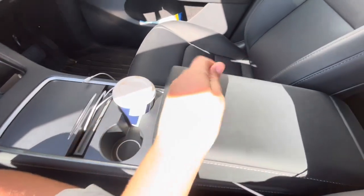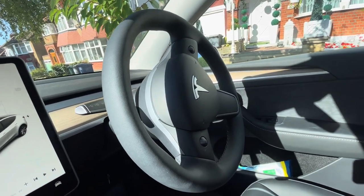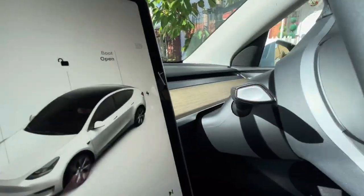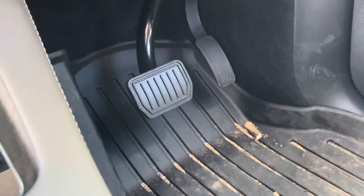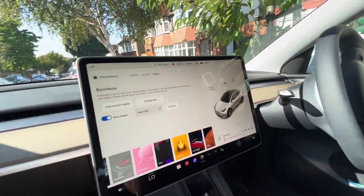It's also nicely hidden if you want to keep anything valuable in there. The steering wheel is smaller than most average car steering wheels. It's got a nice Tesla logo on the front. Like other cars, you've got the windscreen wiper buttons and on the other side the buttons to drive. We've only got two pedals on a Tesla — the brake and the accelerator — because you don't need anything else with an electric car.